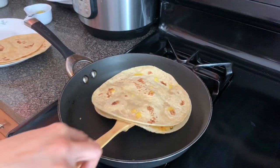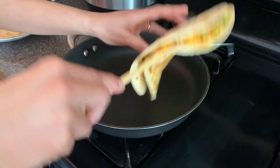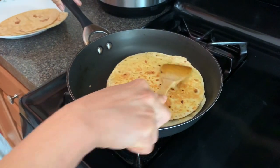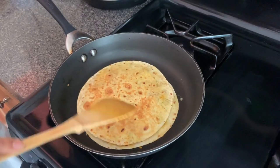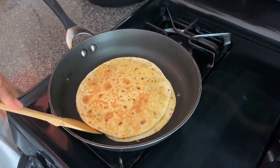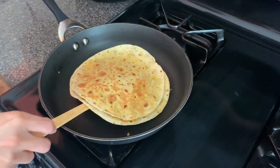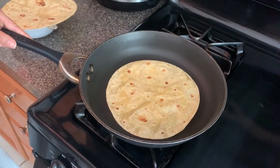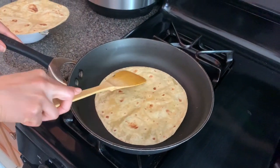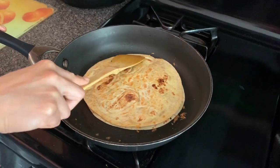Now after 2 minutes, I am going to flip this roti and let it cook for another 2 minutes on the other side. My roti quesadilla is almost ready — turned dark brown and crispy on both sides. Let me take it to the plate. Now I am going to do the other roti in the same way. Now this looks almost done — I am going to transfer it to the plate and make slices.